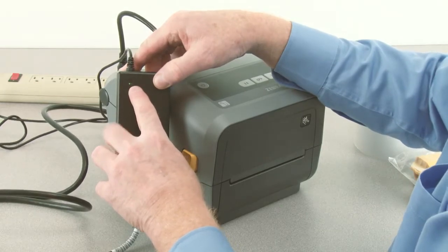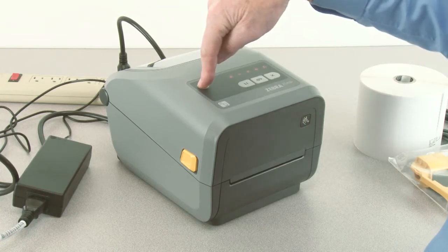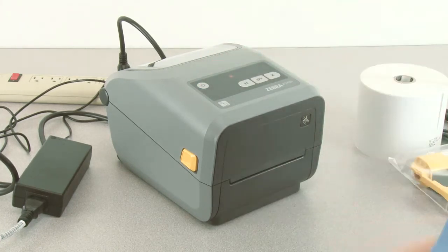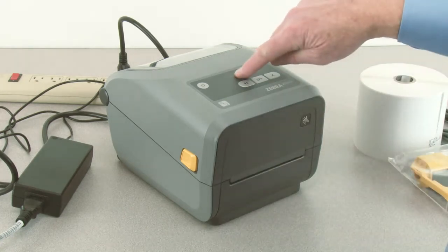Verify the indicator is illuminated. Press and hold the power button until the indicators illuminate. When ready, the status indicator will show green.